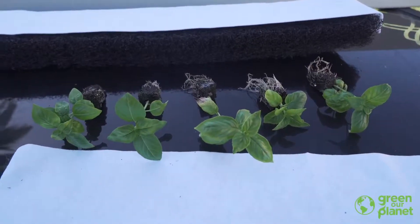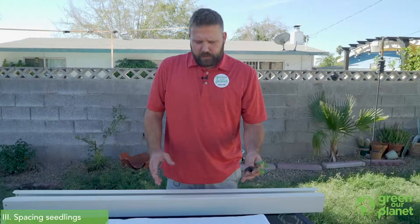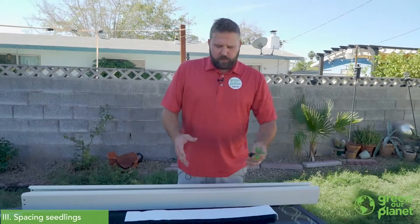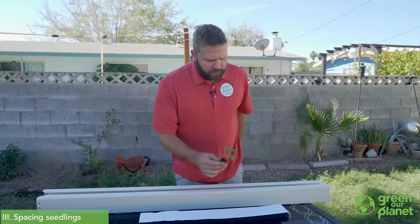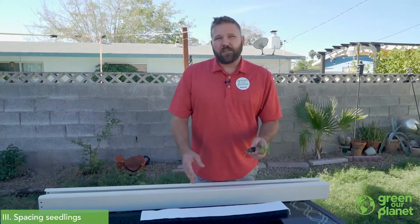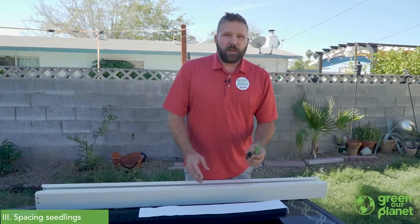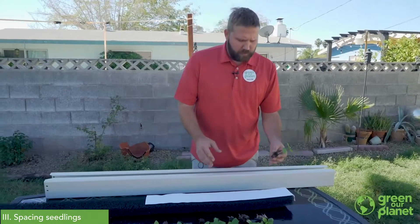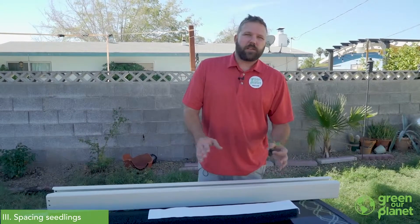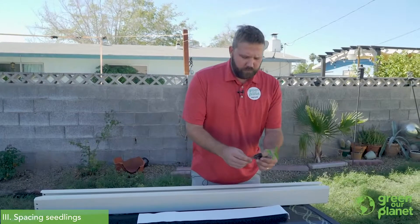For this tower we're going to be planting basil. For hydroponics you'll want to use a similar spacing to what you would in a garden, so reference your seed packet for how close to put things together. For most leafy green vegetables and herbs, six-inch spacing is pretty standard. You can get away with putting things a little closer together than recommended since the plants will have all the water and nutrients they need, but you definitely don't want to overfill the towers.